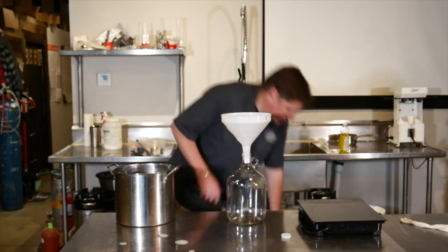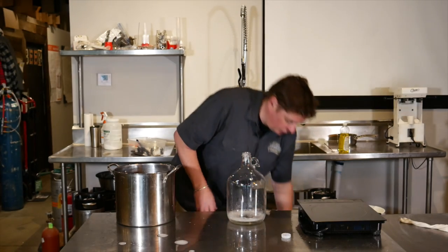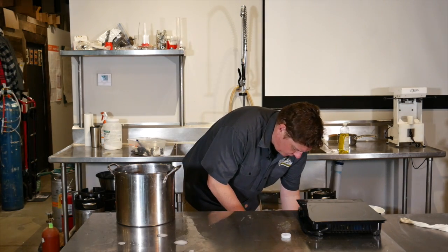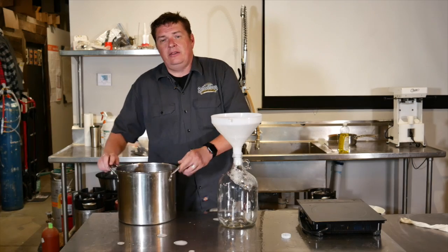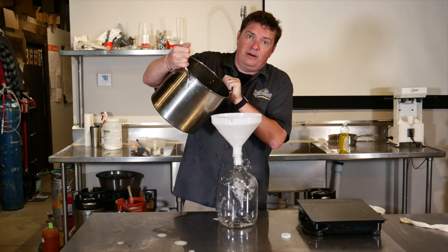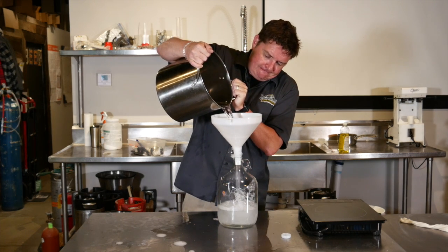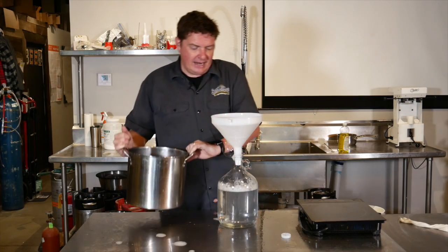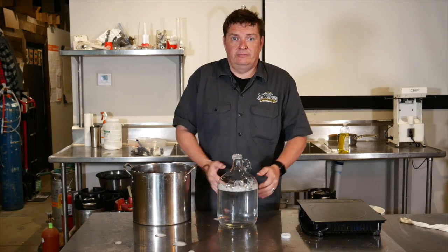Now what I'm going to do is sanitize this jug really quick — because once again, everything that touches it, including my hands, has been in sanitizer. I'll pour this off and take the funnel again with the sanitizer on it. We're going to take the hot water that we have. I've cooled it down a little bit on the stove — you don't want to pour boiling hot water into this jar because it will burst. Now I'm going to allow this water to chill down to room temperature.